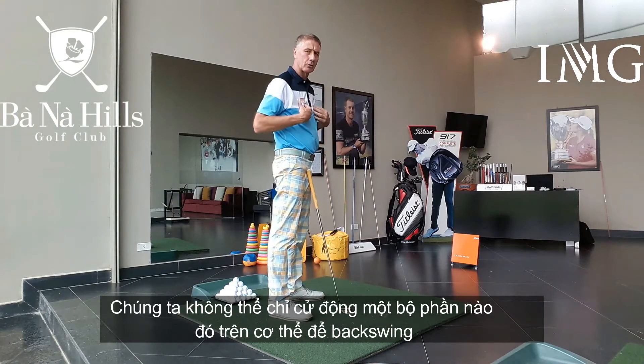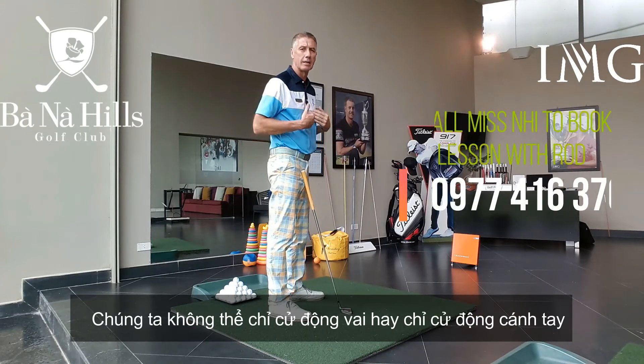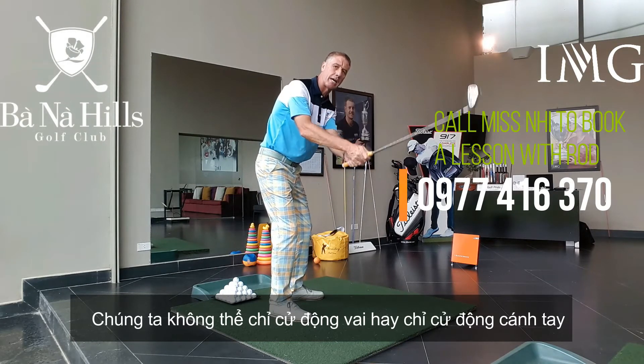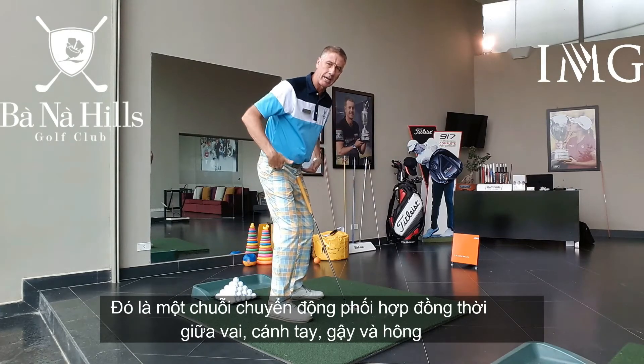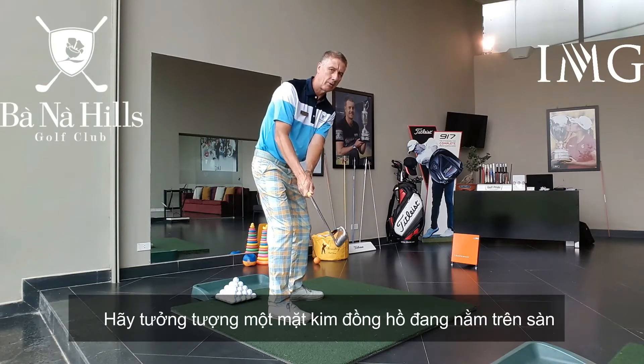We don't want to have a backswing or a takeaway that's dominated with any one part of our body. We don't want to dominate just with the shoulders, we don't want to dominate just with the arms. It's a one-piece motion where the shoulders, the arms, the club, and our hips all swing away together as one.